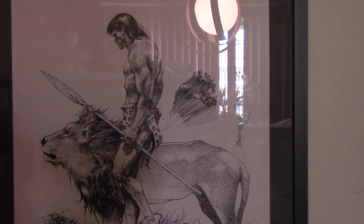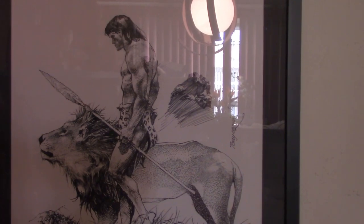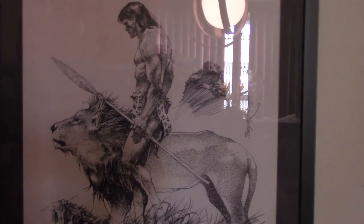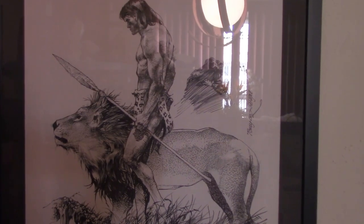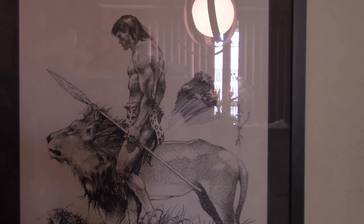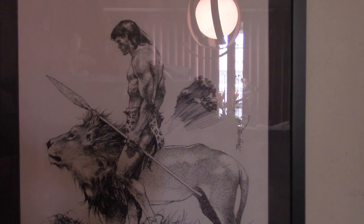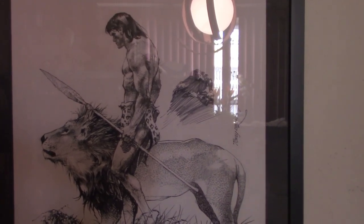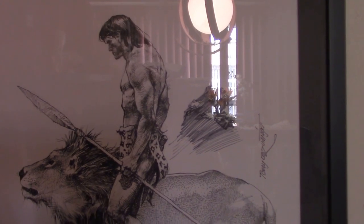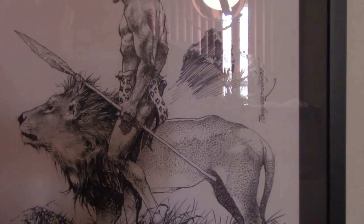The first one you see here is from the late great Filipino artist Tony DeZuniga. This is Tarzan. Tony DeZuniga passed away a couple of years ago. He did a lot of great art, mainly in the 1970s — specifically the black and white Marvel magazines like Conan the Barbarian and Marvel Preview. This original piece is a great example of his beautiful art. You see Tarzan and two kings of the jungle — Tarzan and Lion.